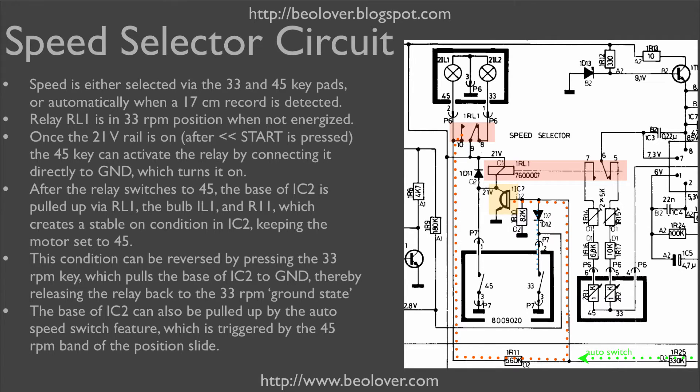This state latches via the connection shown in dotted red to the base of IC2. As soon as the 45 RPM light bulb is turned on, this line is pulled high and that turns on IC2. Once IC2 is on, the relay is permanently powered even if the keypad is released.